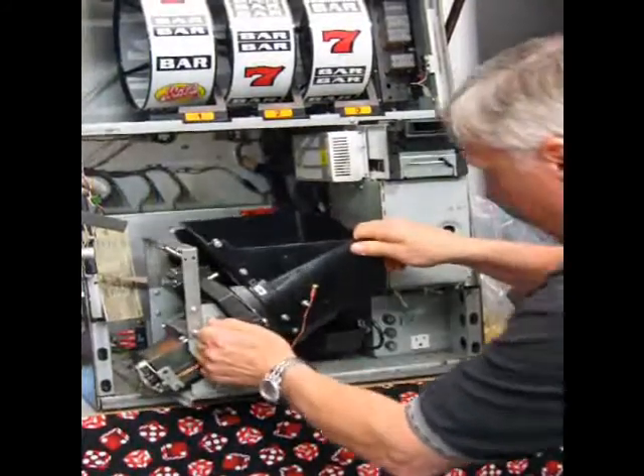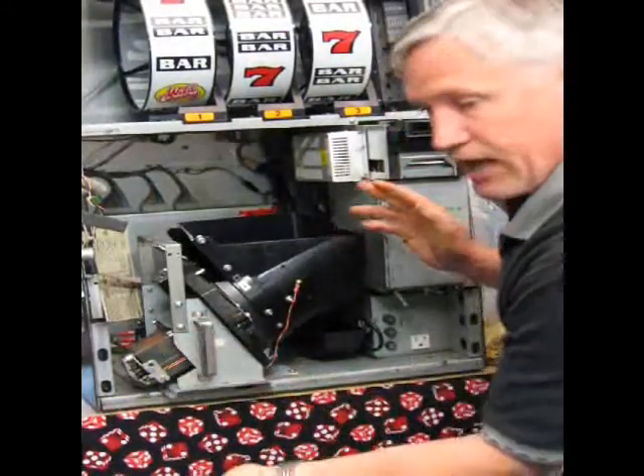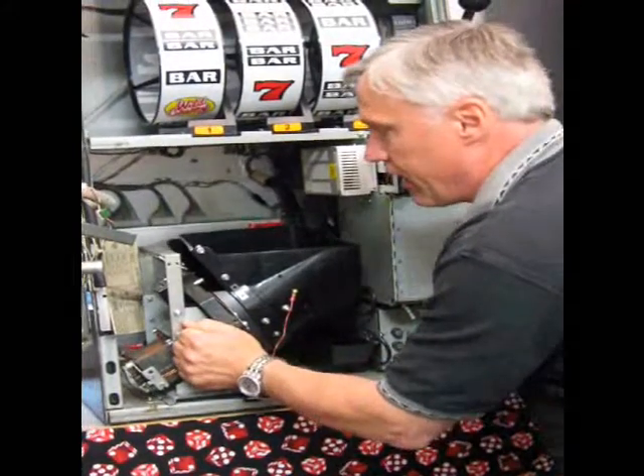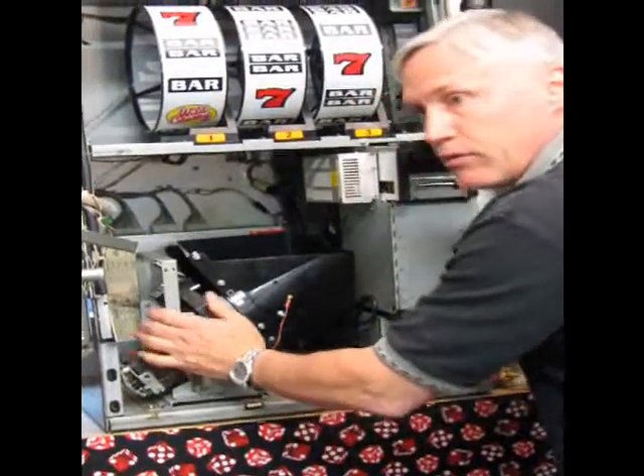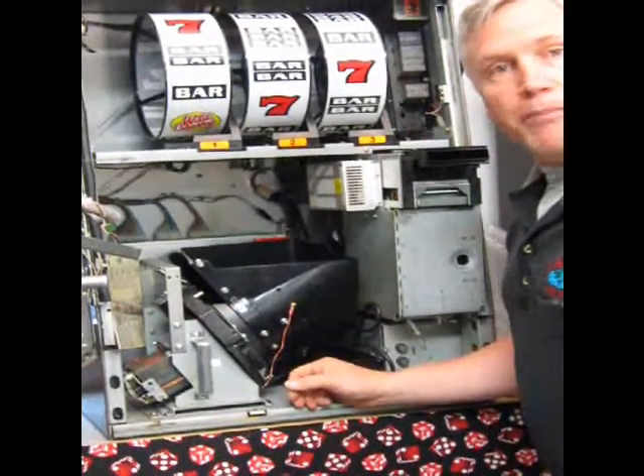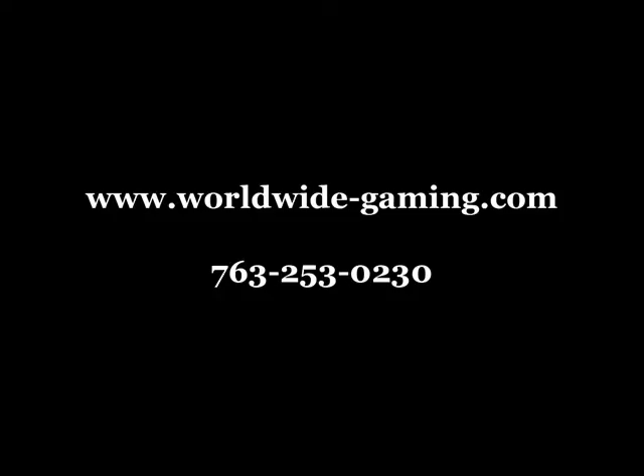Once you slide this in, make sure the track is lined up so it's not jammed. When it feels good, slide it in and make sure it bottoms out and goes all the way home. And that's how you can take a hopper in and out of the machine.